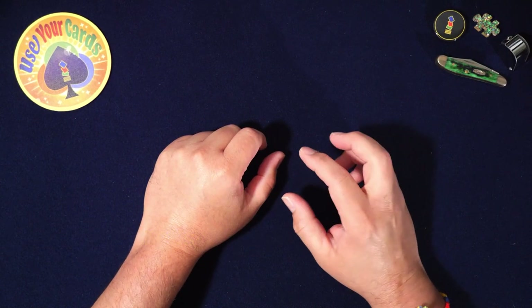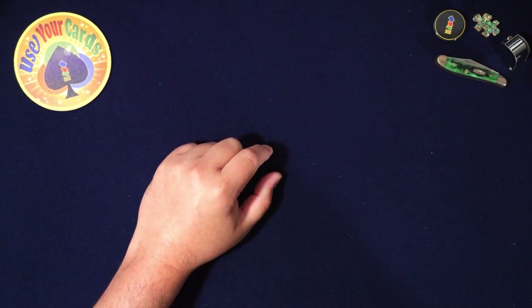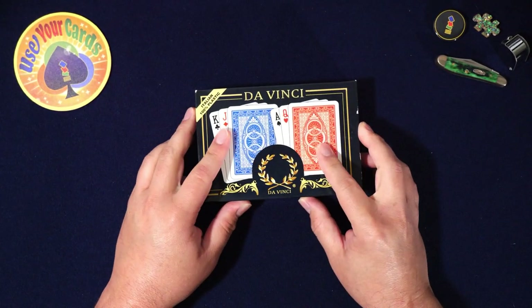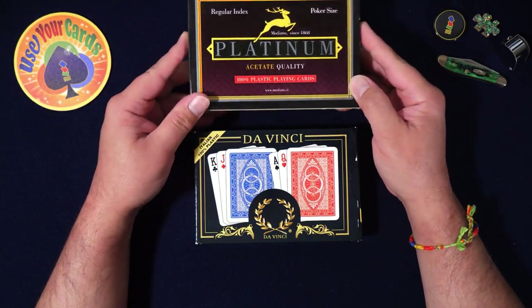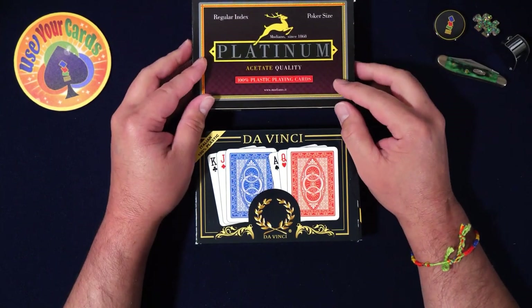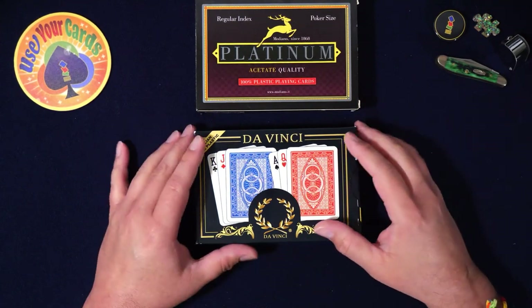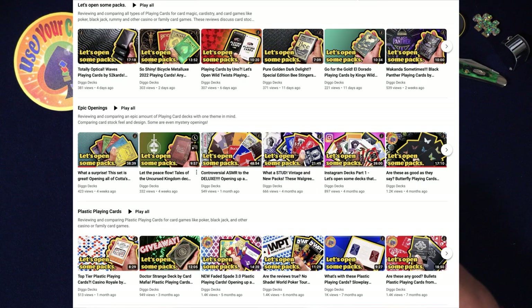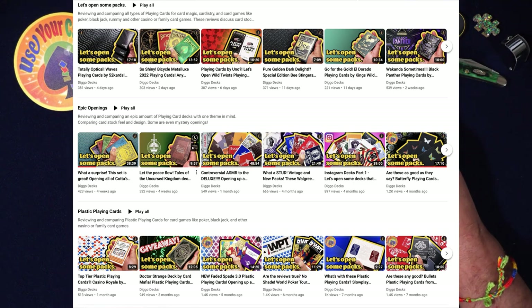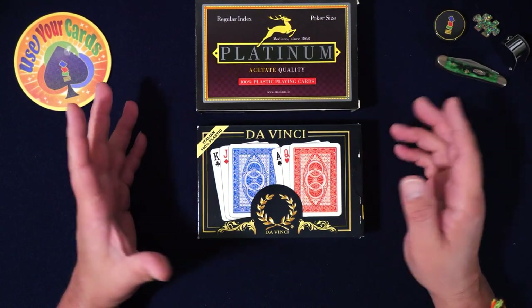Hey everybody, welcome to another episode of let's open some packs. Before we get started, this video is on these cards. I've done a lot of unboxing and checking out plastic playing cards, and I have a playlist for the different kinds of cards, so check those out if you're interested.